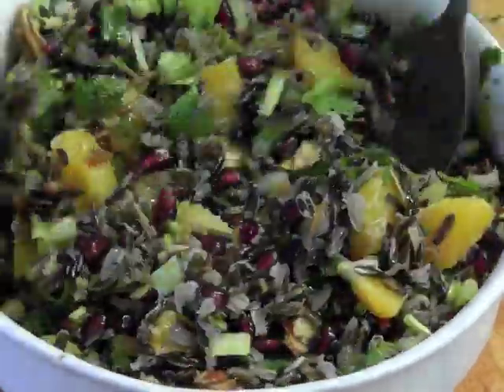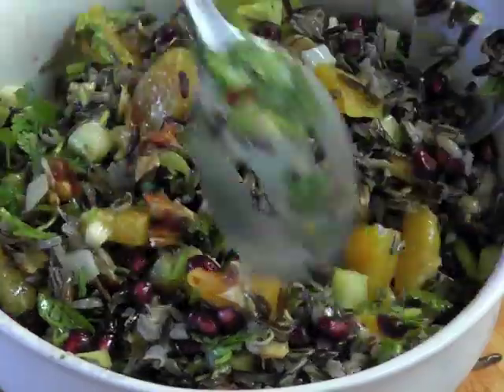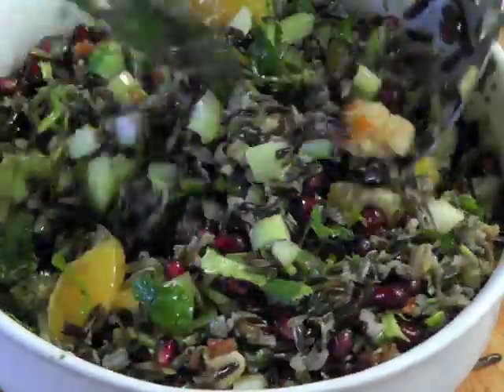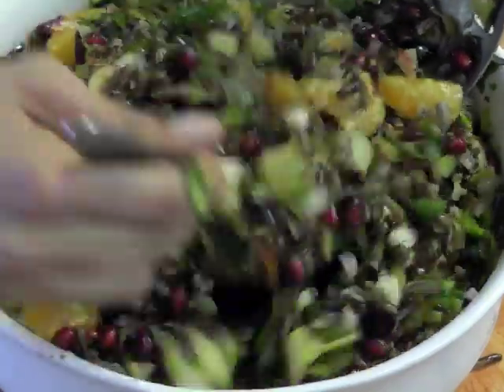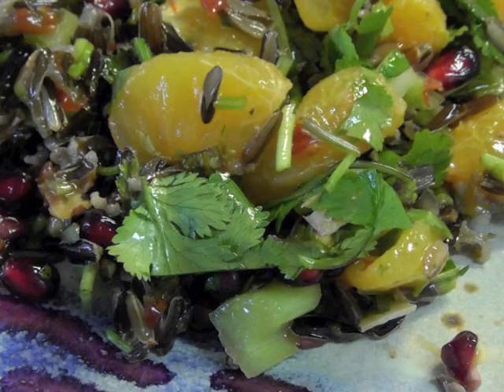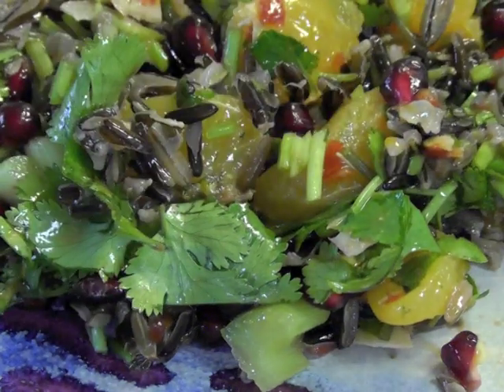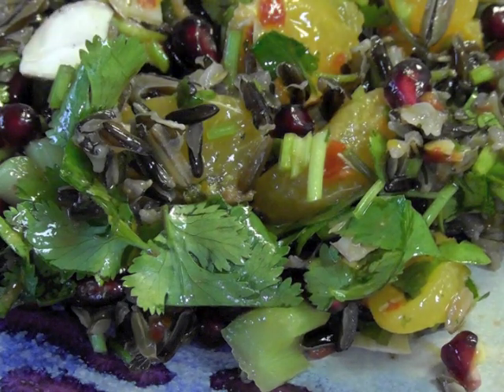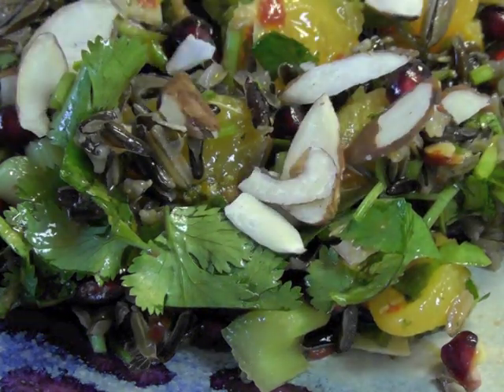That looks really really good — it tastes so good. Here we have another recipe for the Yum Yum Yogi: wild rice salad. Remember to take that moment and give it pure vibrations before eating it.